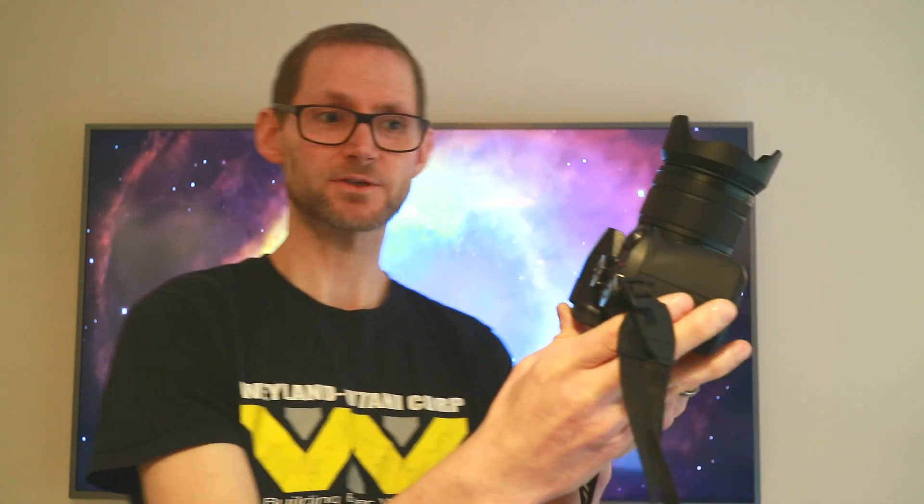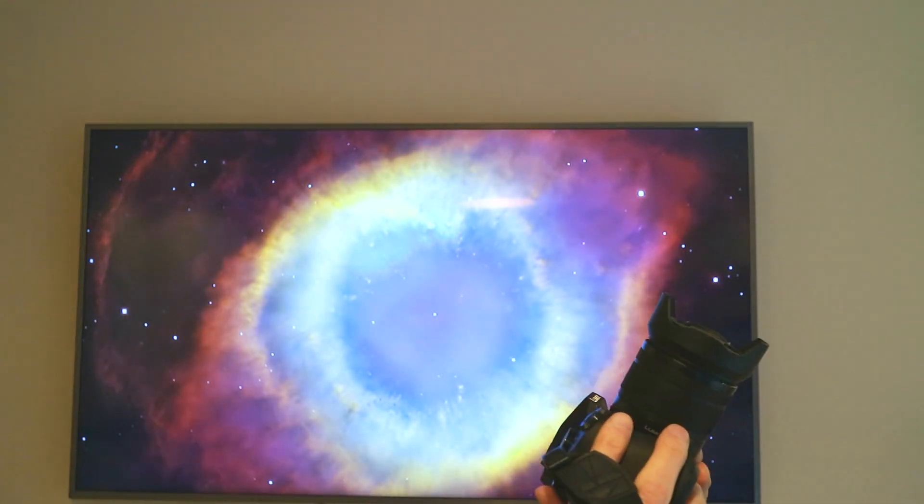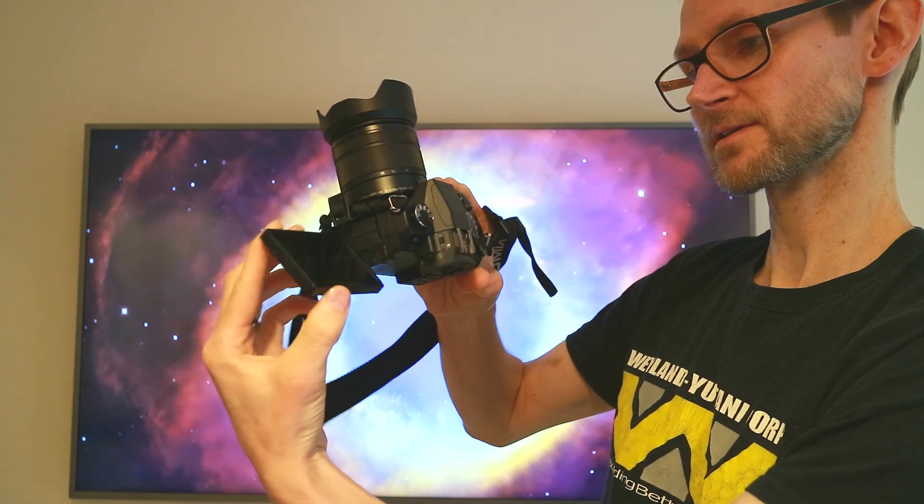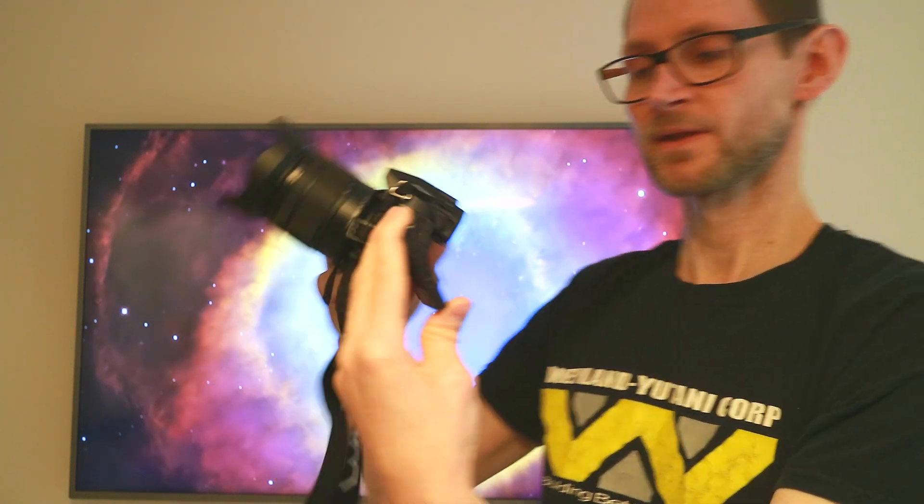A second feature I want to talk about is the flippy screen, and this is really invaluable for astrophotography. Quite often you're pointing the camera at very steep angles towards zenith, either on a tripod or an equatorial tracking mount. If you've got a fixed screen you've got to get right down and look underneath it, but with this you can flip out the screen — it can rotate in any position, so if you're pointing towards zenith you can still see really clearly what's going on.